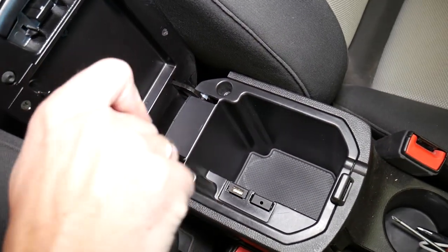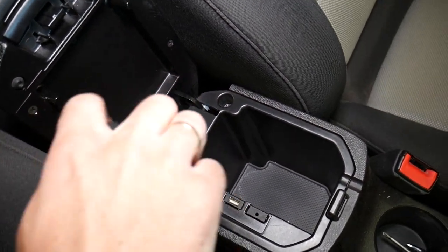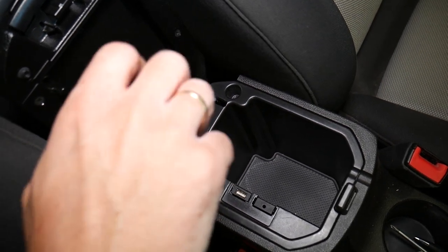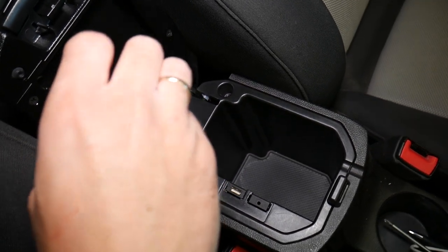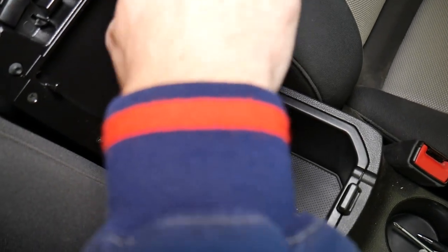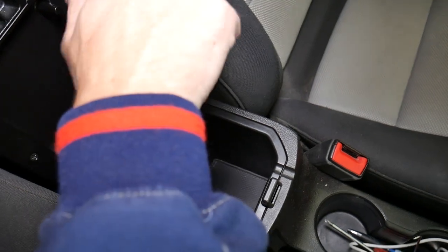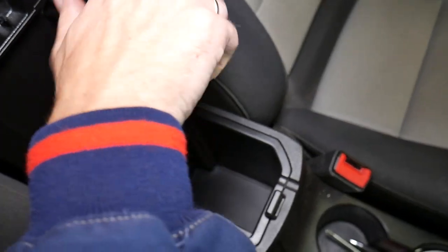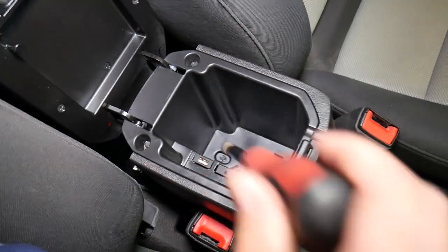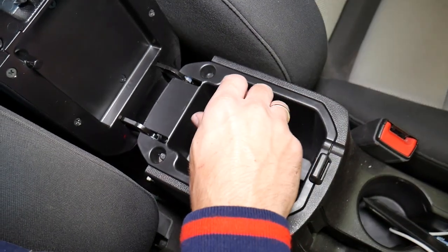Let me show you what we need to do first. Right here we have two screws that we need to remove. You can see one coming out now, and the second one is coming loose. Now right here underneath that flap we need to remove it — things get a little bit more complicated, and I will explain why in a second.